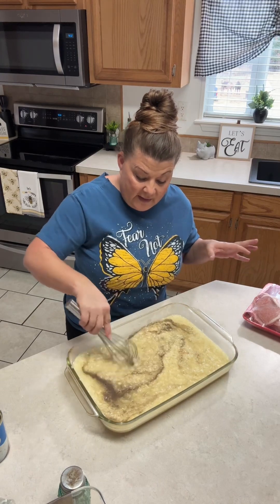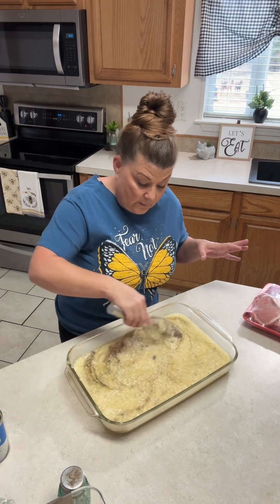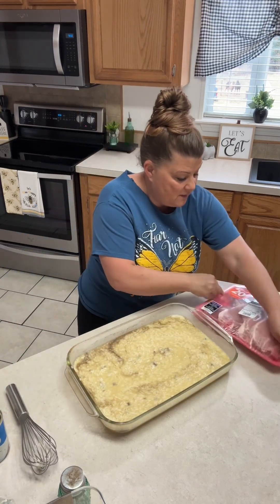It's very simple. It will take probably 45 minutes to an hour to bake. I will preheat my oven to 350. And now I'm going to add my pork chops.